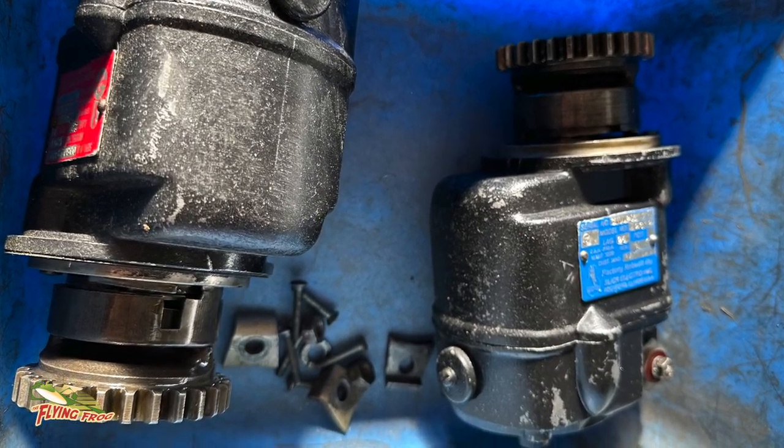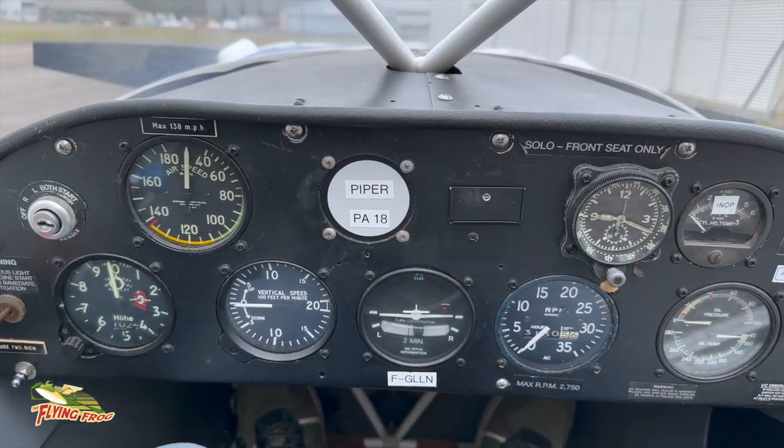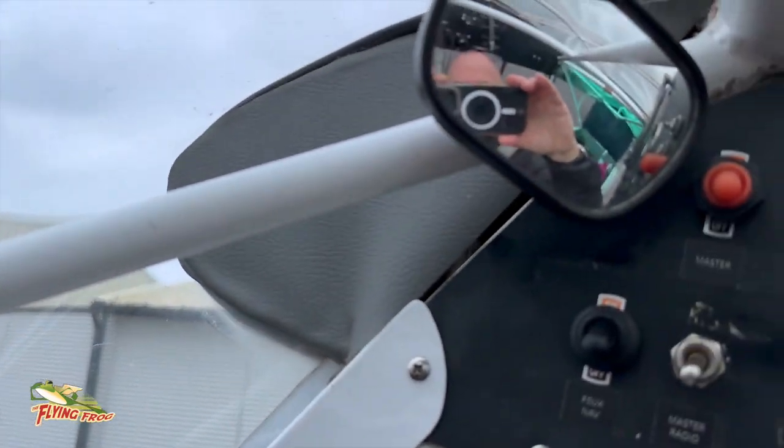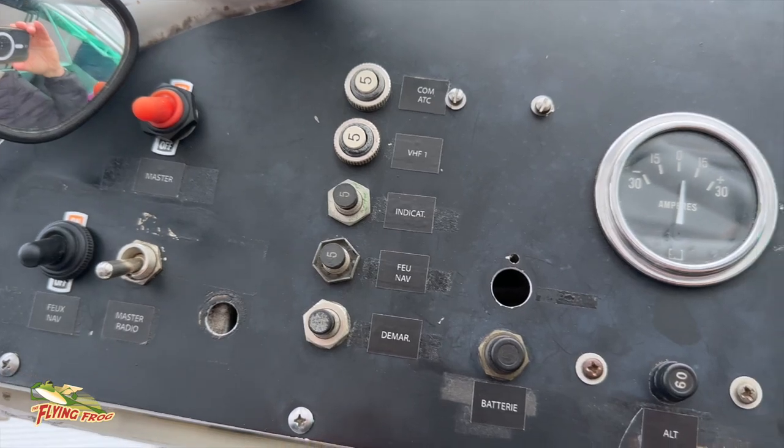Stefan offered to take me over in this PA-18 Cub. I've never flown a PA-18 Super Cub on wheels before, just on floats, so I jumped at the opportunity.